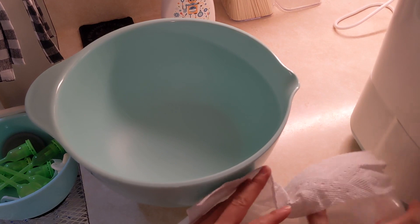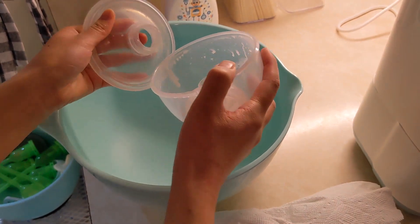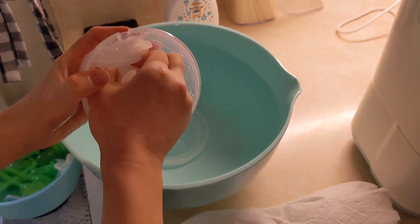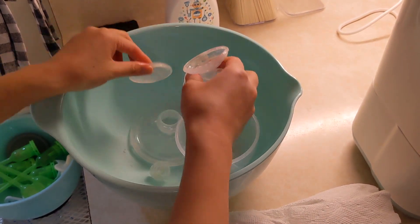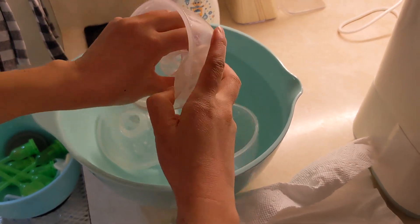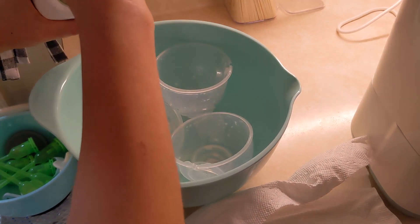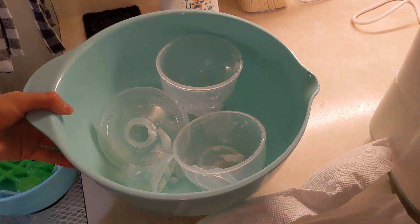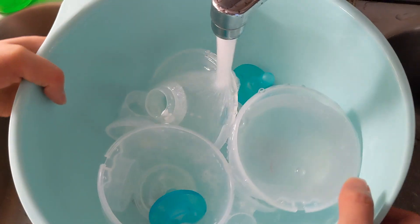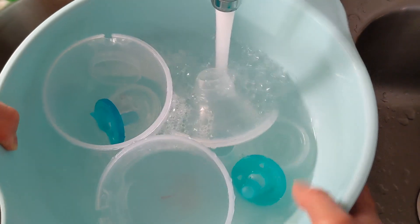At the end of the day I disassemble the breast pump — here's the flange — and wash everything with soap, letting it soak together with baby bottles or pacifiers, then run it all through the sterilizer.